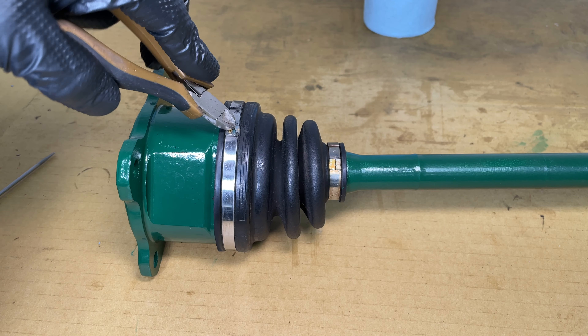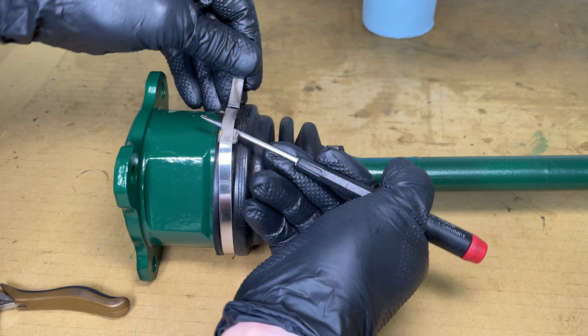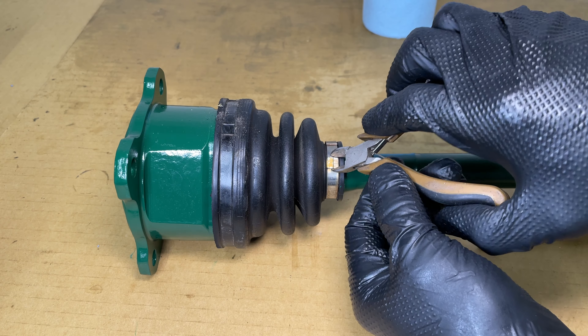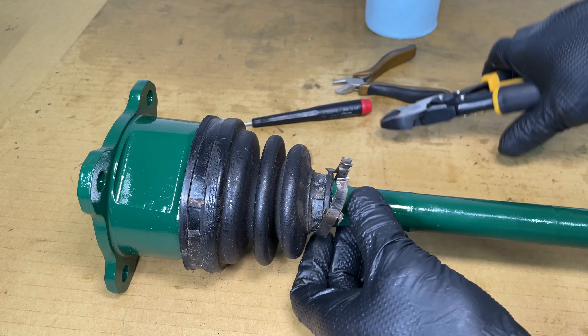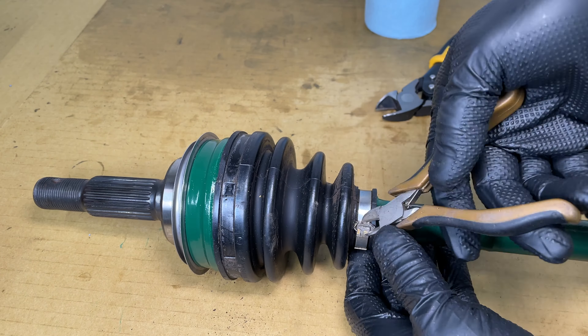I'm using small diagonal cutters and a screwdriver to open up the boot clamps. Make a little room, then cut them off with some bigger cutters. These clamps are pretty easy to remove — just open them up, cut them, done. And of course there are two more on the outer CV boot.